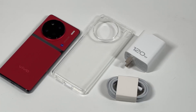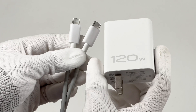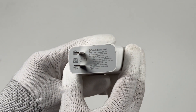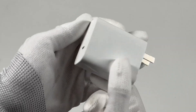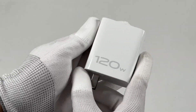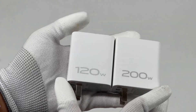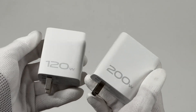There is a 120W charger and a 6A cable inside the box — we also introduced them in the charging review of iQ11. It adopts a USB-C port, and except for the 120W proprietary protocol, this charger is also compatible with the 65W PD protocol. Compared with the iQ 200W charger we took apart, the 200W is slightly larger, but both adopt the same design.